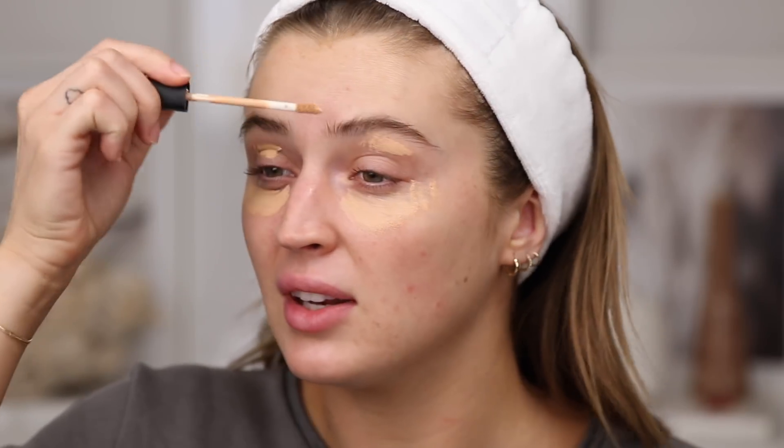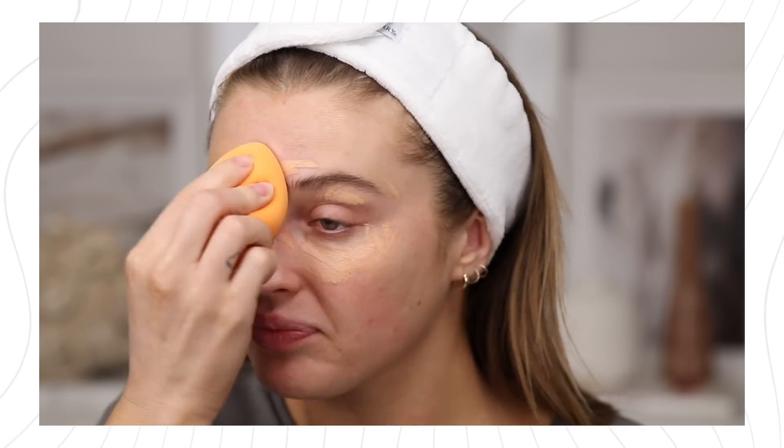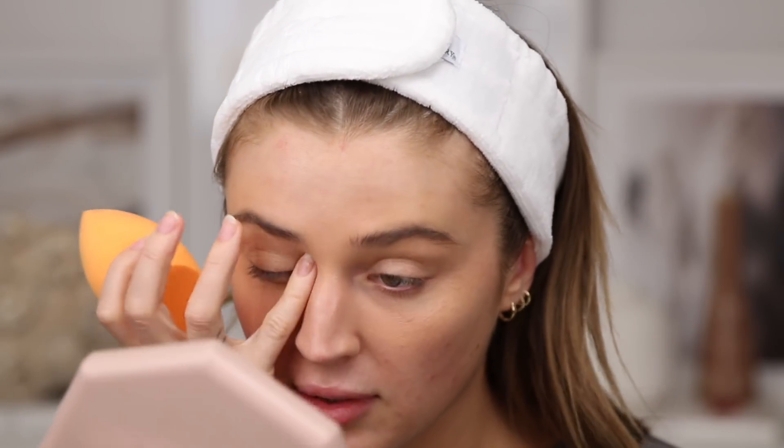Let's start with the cut crease. I typed in 'cut crease tutorial' on YouTube and Kayla Martinez popped up — I'm following her full tutorial from memory. One thing I noticed is that she does the cut crease before any base. There's concealer applied around the eye area like an eye mask, so I'm going to take my beauty sponge and do that first.